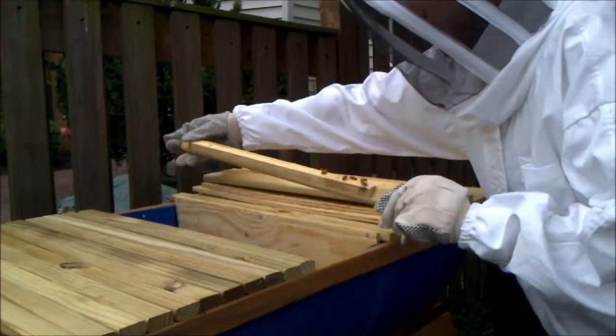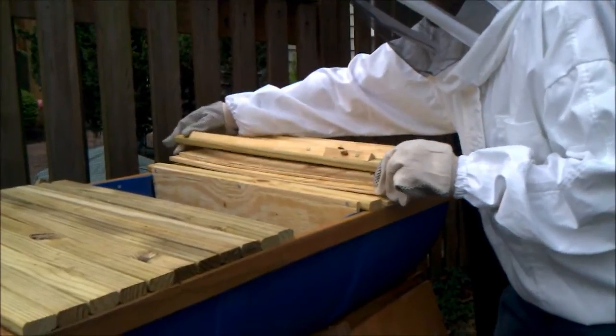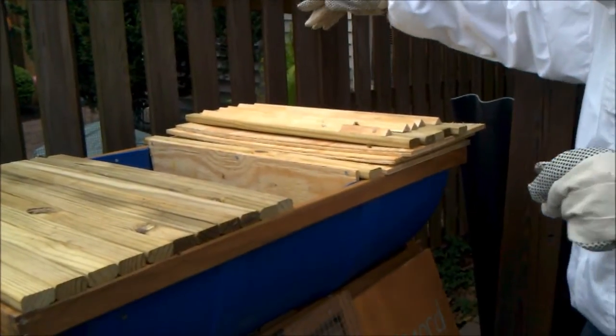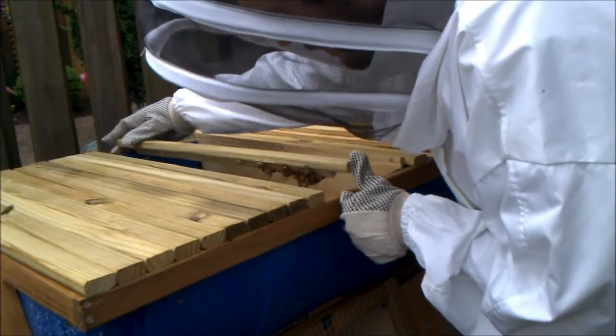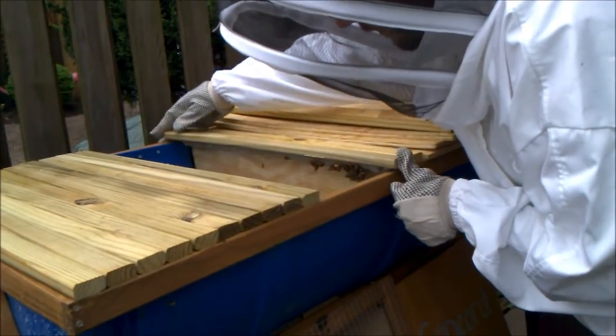Okay, so we're trying to see some bees here. I'm trying to keep these in the same order. There's one underneath — okay, it's good. So there are bees on this next one. I don't know if they've got comb yet. Looks like they're just starting to build comb. Let's leave that one in there since there are so many on it, just move it over here.